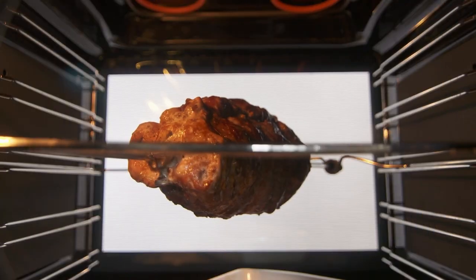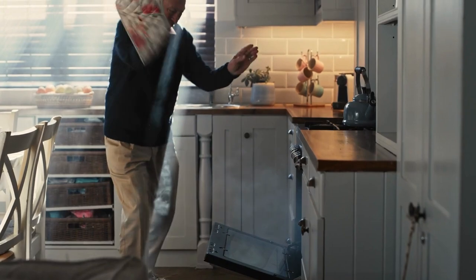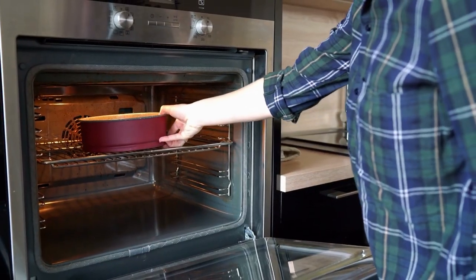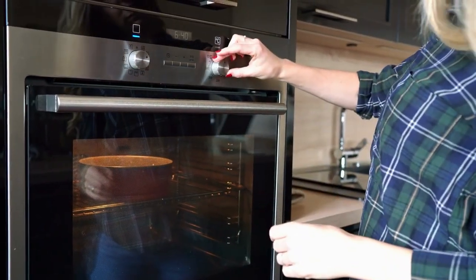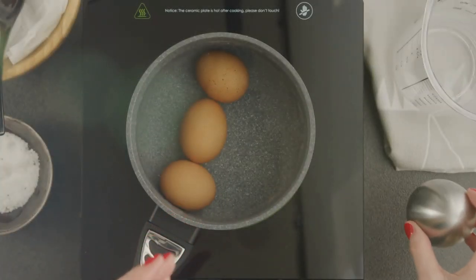When you have a roast in the oven, sautéed greens on the stove, and a quick pickled garnish on your countertop, how are you keeping track of the cooking times for everything? If you've ever attempted to use a smartphone app, oven timer, or smart speaker to keep track of the time, you know how quickly things can become disorganized. To help you out, we have a list of the best kitchen timers for keeping tabs on one dish or a few.